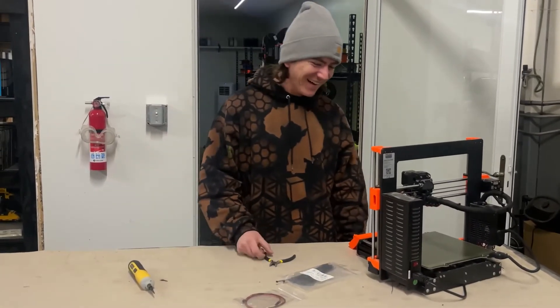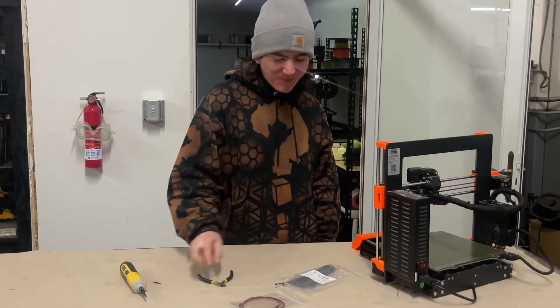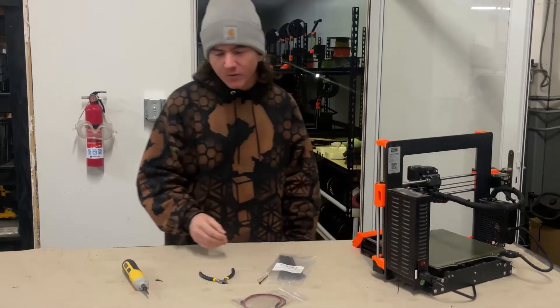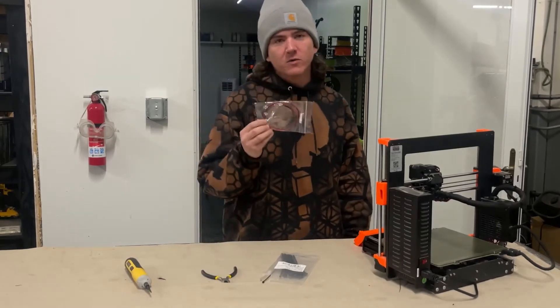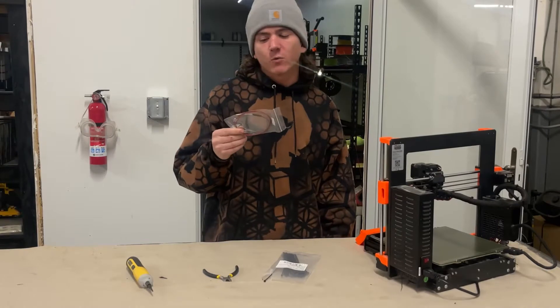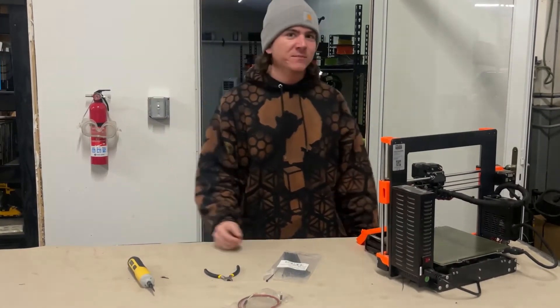All you're going to need for this video is a pair of snips, some zip ties which come with your Prusa, a 1.5mm Allen wrench, and an M3 Allen wrench, as well as a new hot end thermistor — I'll drop a link in the description for where we found ours. Simple as that, now let's get to it.